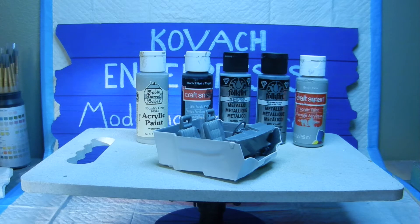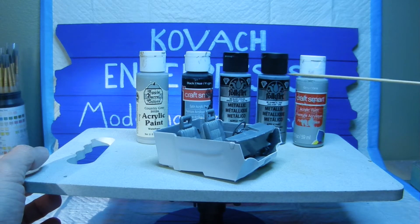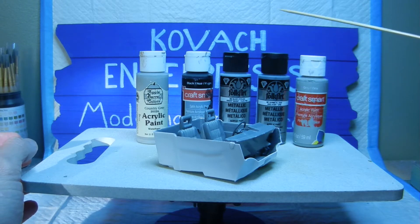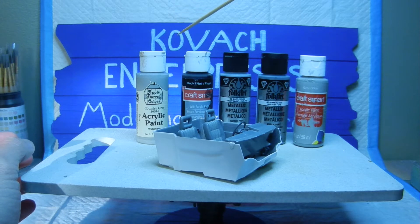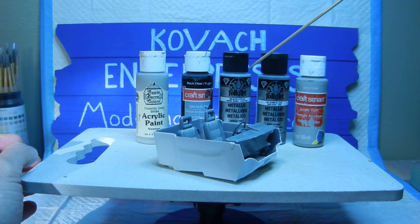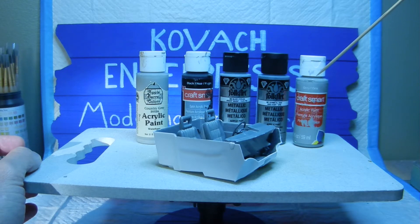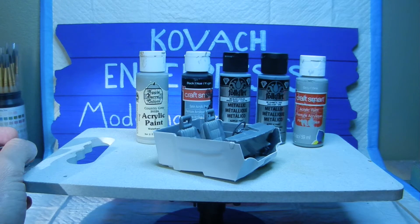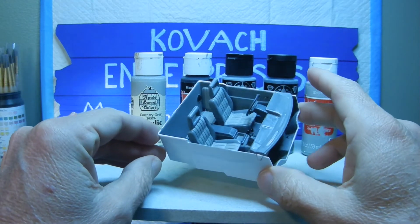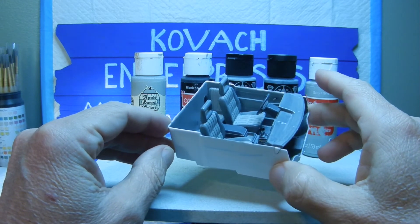Here are the paints I used to detail out the interior bucket once I assembled and glued everything together. These consisted of Apple Barrel country gray acrylic paint, CraftSmart black satin acrylic, Folk Art sterling silver, Folk Art gunmetal gray, and plain gray CraftSmart acrylic as my primer. My goal was to use various shades of gray for the interior bucket because that's what reminded me of my actual Nissan Hardbody truck interior when I bought it back in the 80s.